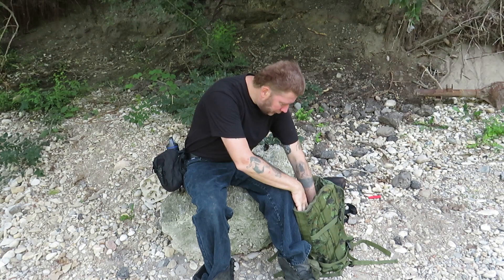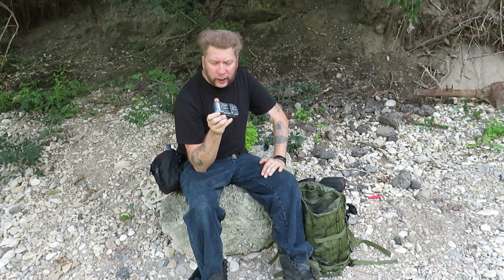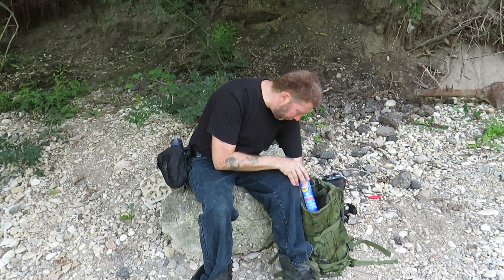I keep the charger in the bag, which I know is a bit weird to bring into the bush since you can't plug it into a tree. But when it's not charging it lives with the camera equipment — I already lost one charger and have no idea what happened to it, so now it just stays in here with the camera.